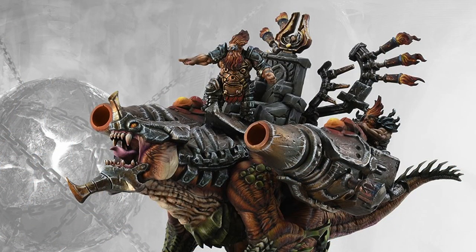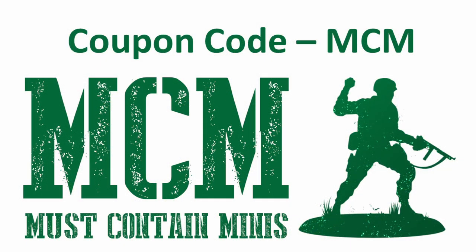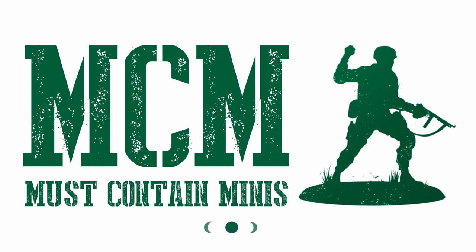I promised you a coupon code — if you look in the description below this video you'll find a link to Parabellum, and if you use that link as well as the code MCM you'll save 10% off your first purchase. As an alternative there are also links to Wayland Games down there. Both links will earn Must Contain Minis a small commission if you buy products from them — this is a way to help out the channel and get yourself something nice at no extra cost to you. We really appreciate it.